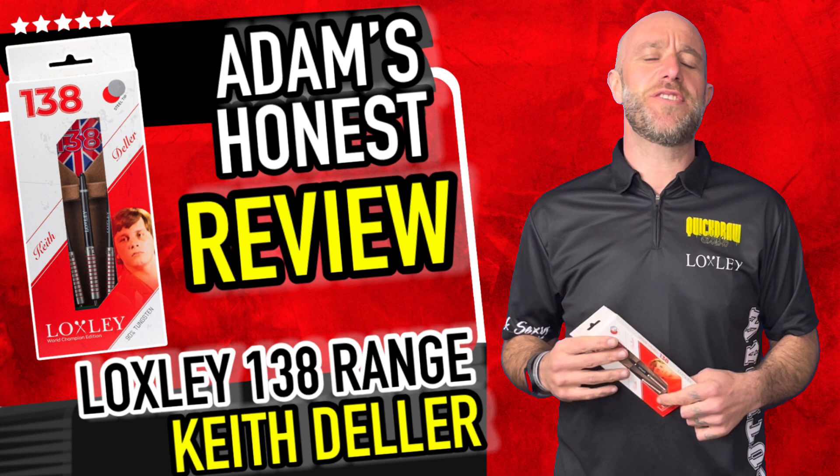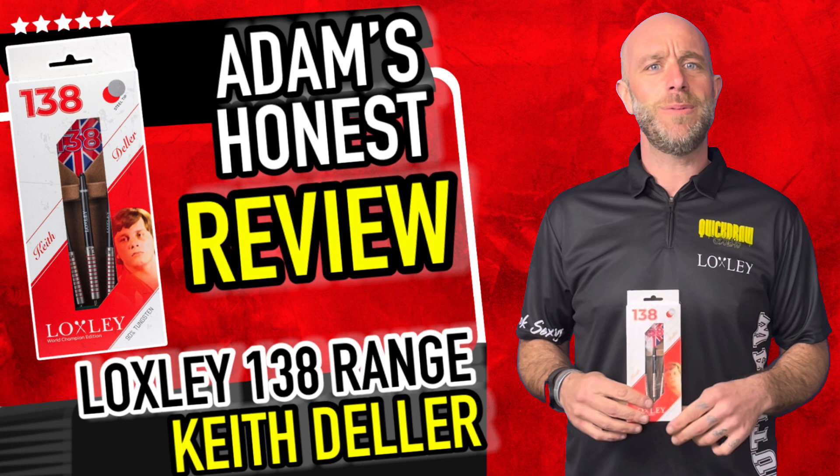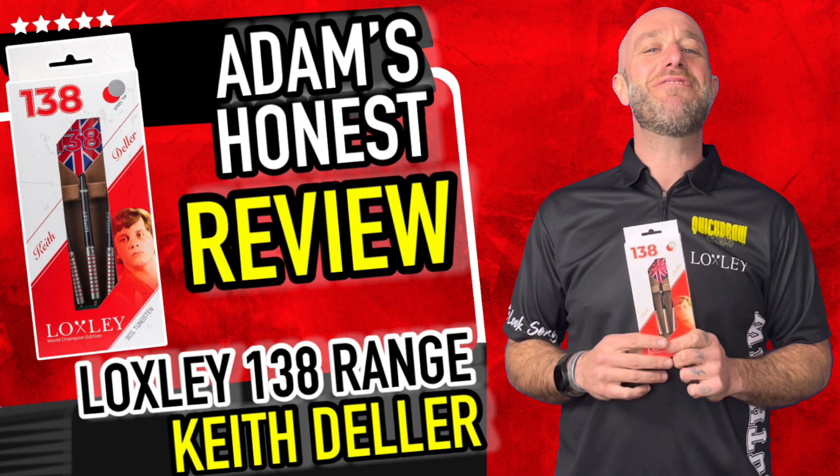Hi guys, Adam here from DartsReviews.tv in association with DartsPlayerTV, and today I'm going to be reviewing some Loxley darts. They are my old Super League teammate, now plays on a Tuesday night with me — 138 himself, 1983 BDO World Darts Champion, the man Keith Deller. So let's go and open the box.